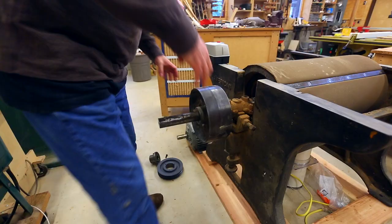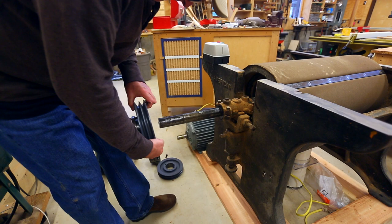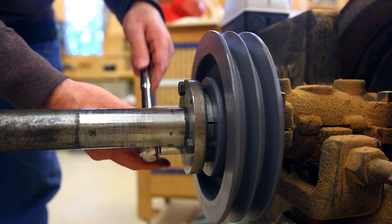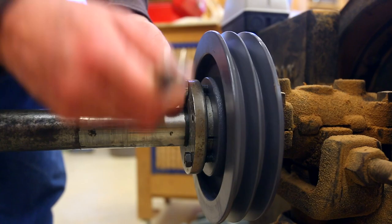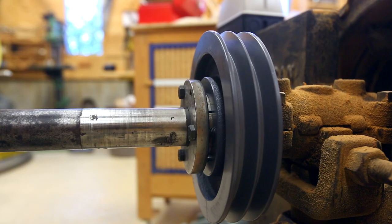The sander was originally driven by a flat belt drive shaft, so I took the flat belt pulley off. I had a choice whether to continue with a flat belt and get a flat belt pulley for the motor, or get V-belt pulleys for both the shaft and the motor, which is the way I ended up going. It was a little bit tricky because the shaft on the drum of the sander was a big, odd size - I think it's 1 and 13/16 of an inch, which actually exists, I found.